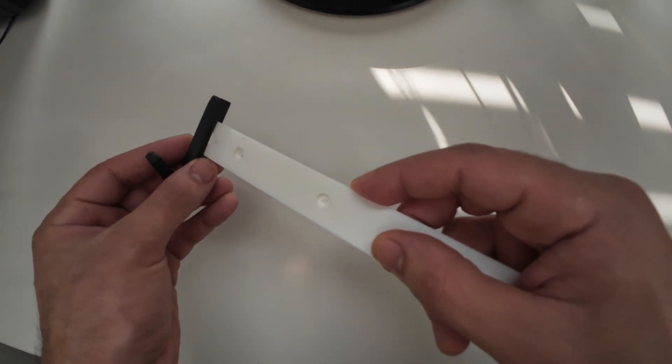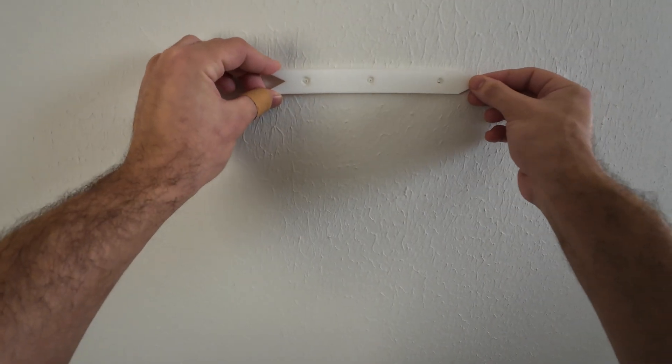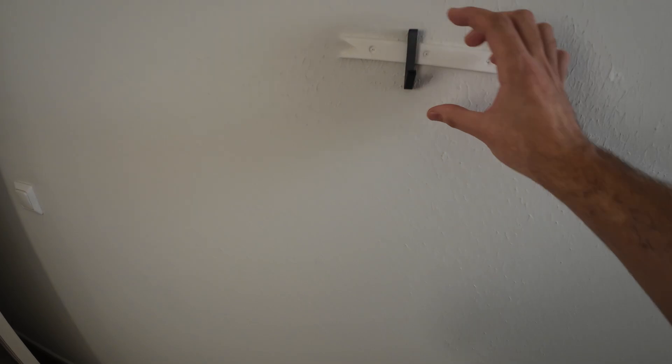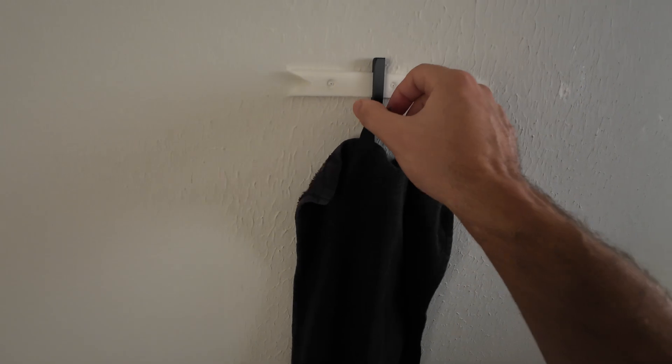After printing, we tested the tolerance and it works great — the holder fits inside the hook. Then we install the hook holder on the wall. When you put the hook on the holder, it's better to insert it from the right side where there is an angle that makes it smoother to slide.